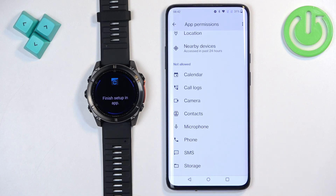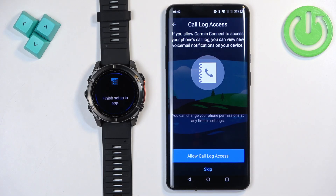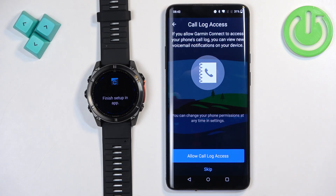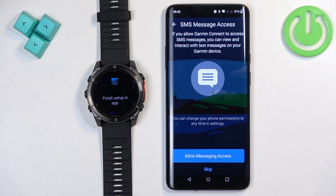Go back to the app. Next is calendar access — allowing this lets you see calendar events on your watch. If you want that feature, allow the permission; otherwise tap Skip. Next is call log access, useful for getting notifications about calls on your watch. Tap Allow if you want it. Then there's phone call access — allow or deny it. Finally, there's SMS access so you can see message notifications on your watch.